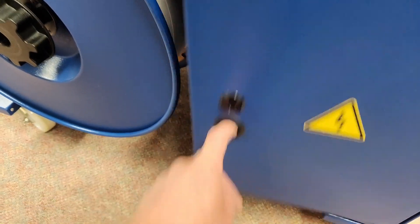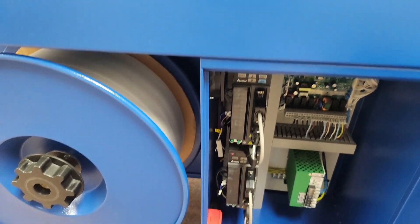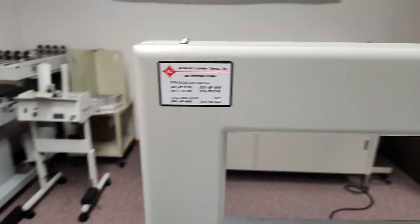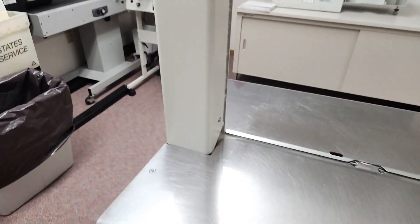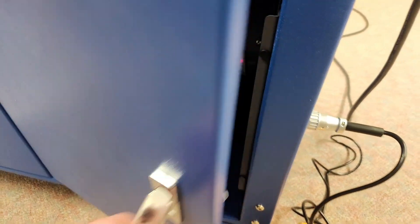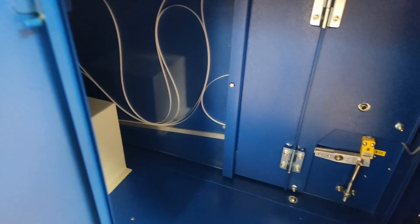It's very clean. There's your electronics. We can open this door up as well, and there's your accumulator.